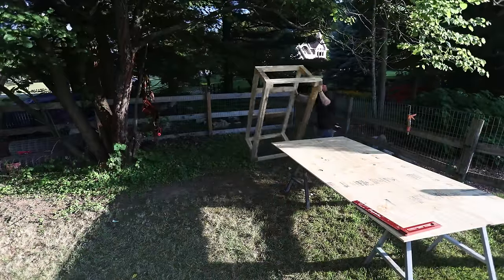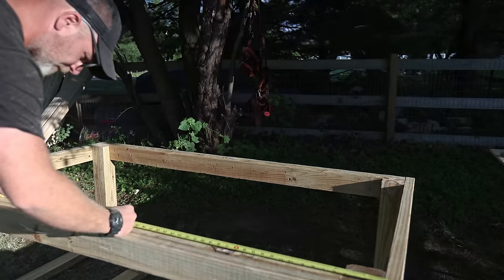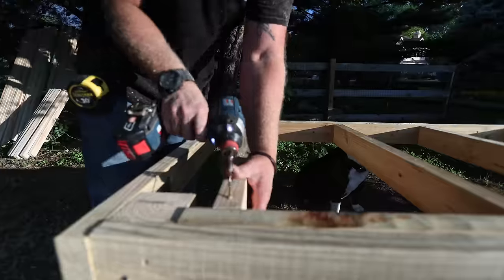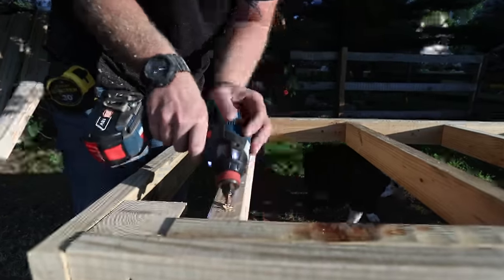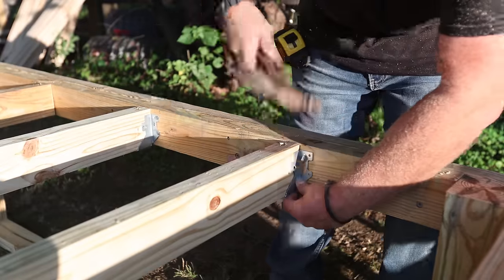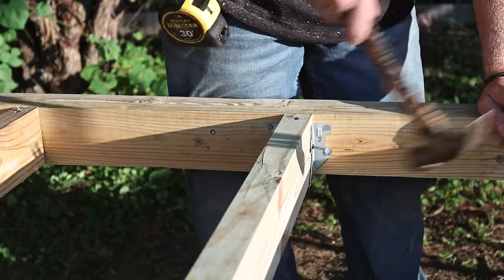Now I can flip that platform right-side up and start adding in the joists that are going to support everything else. I first secured them with an angled screw to hold them in place while I put in the joist hangers. The joist hanger is what's actually going to support that joist, so if you're installing joist hangers just make sure that you put a galvanized nail in every single one of those holes.